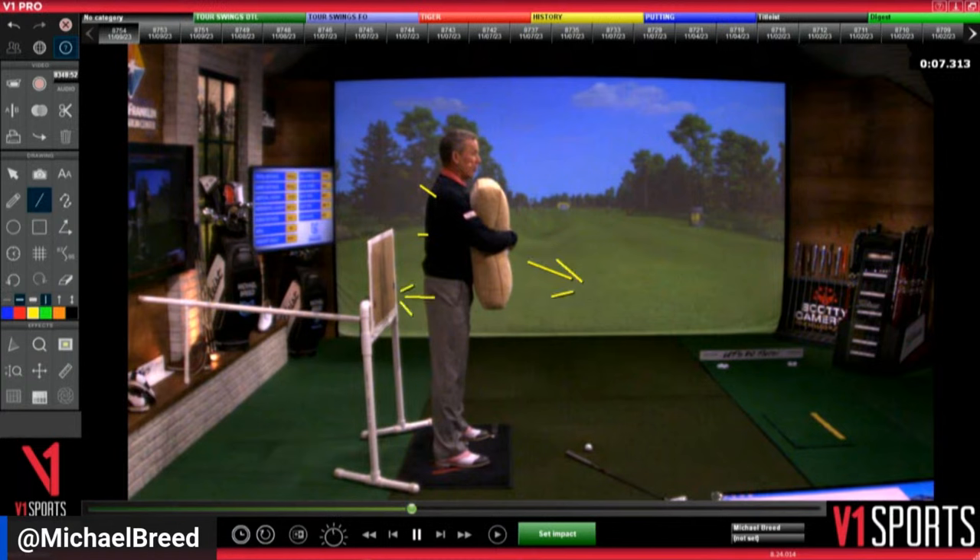The more the club face is open, the more side spin you get — regardless of path. So you want the face marginally open, then go as far left as you want. With a more lofted club like a pitching wedge, it's not going to make a huge difference. If I swing the wedge to the left, you won't see a lot of curve because the backspin will be way greater than 6,500 RPMs and that backspin will trump the side spin.